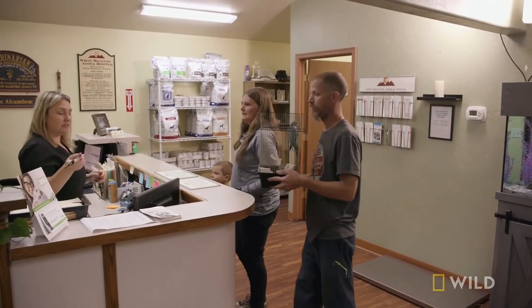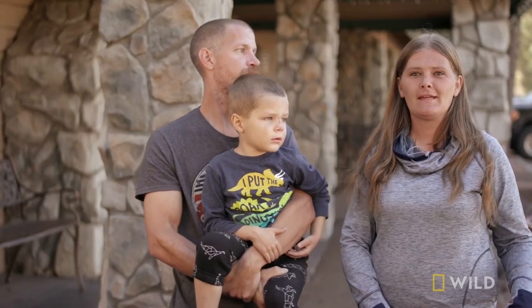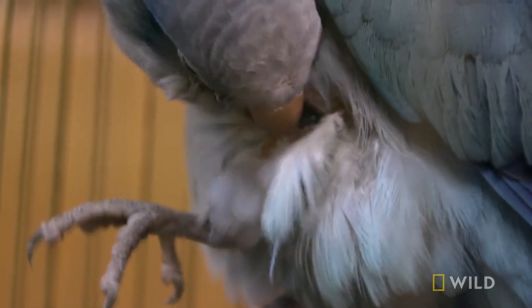What we're here for today is our bird, Pip. He's got this hole on his leg, and he's been picking at it a lot. It's started to turn yellow, and it's gotten bigger over the last three weeks since we've noticed it.